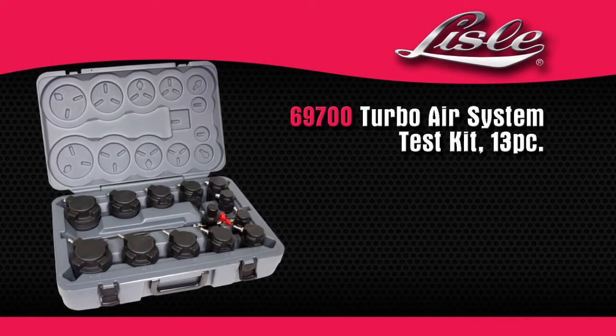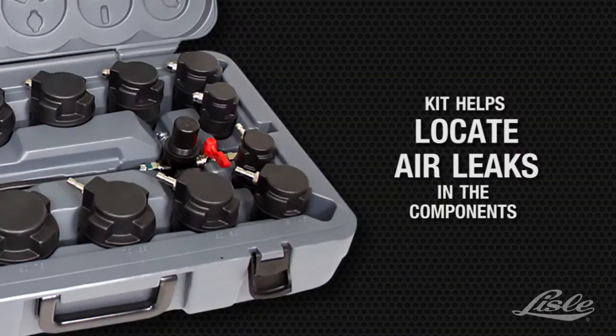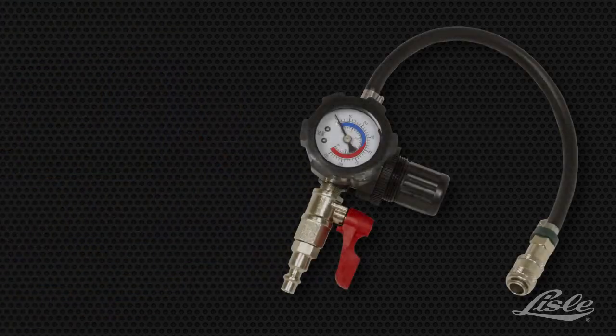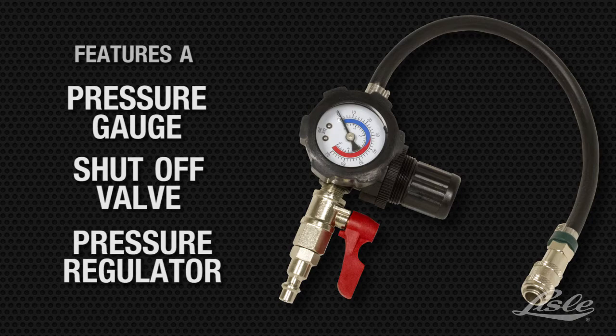Introducing the Lyle 69700 Turbo Air System Test Kit. The kit helps you locate air leaks in the components by plugging the outside of the turbo and the intake inlet. It features a pressure gauge, a shut-off valve, and a pressure regulator.